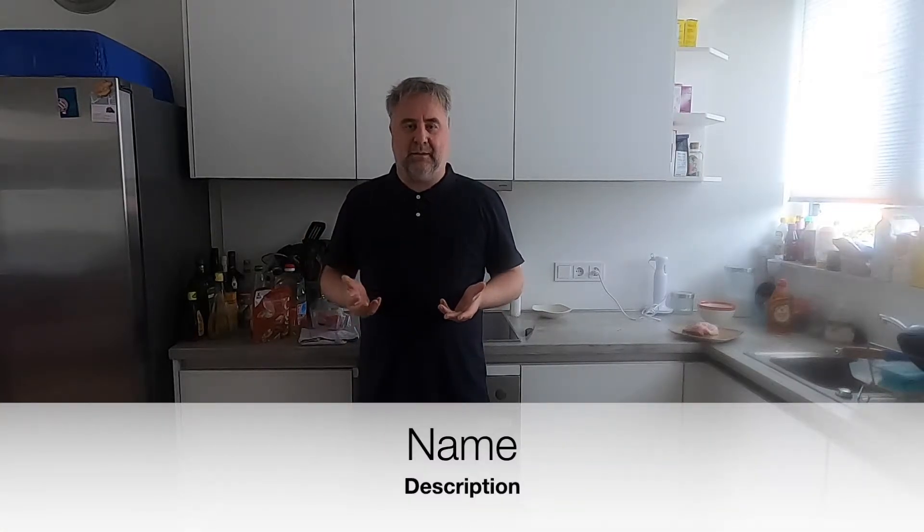Welcome to another video. I hope you're doing absolutely great. Today we're going to make chicken sambal matah. Sambal matah means sliced sambal. It's a very important sambal in Balinese cuisine, and this particular dish has quickly become one of my favorites.